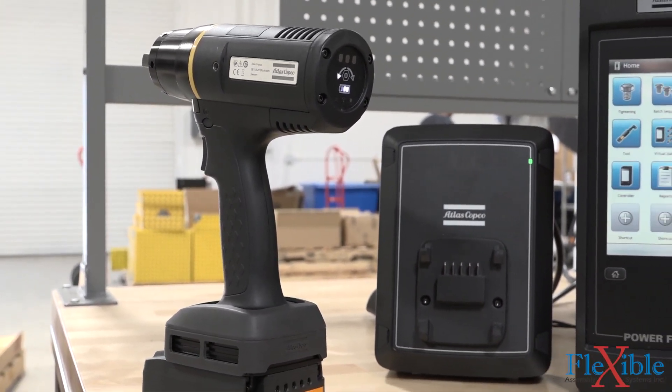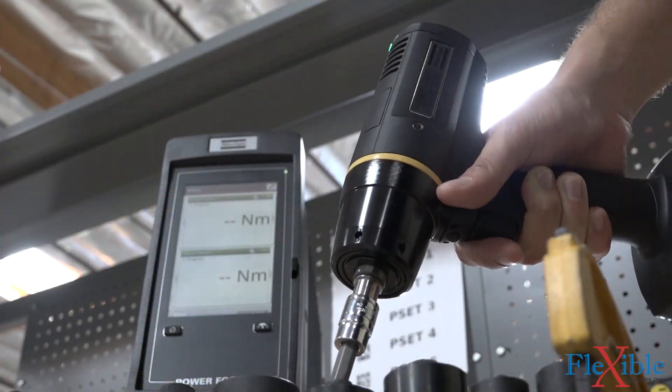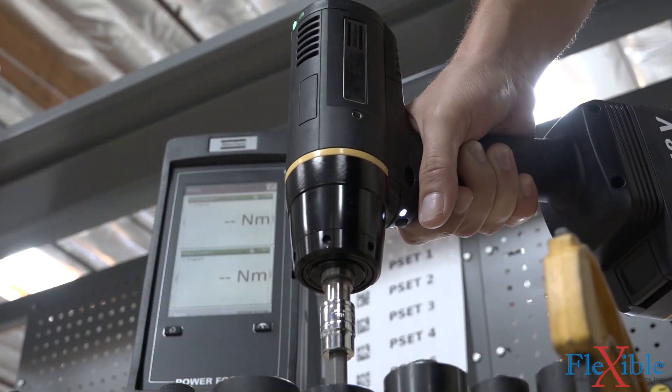High torque tightening is possible at up to 5,500 rpm with the new DuraPulse technology, and reduced oil leakage and improved cooling allow for longer service intervals.